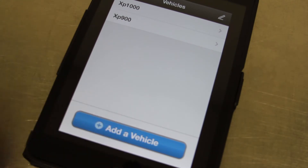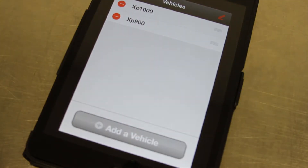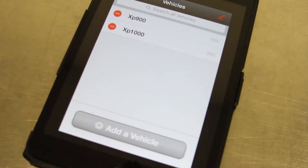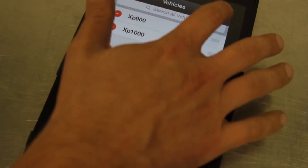Here in the vehicle selection screen you're able to delete a vehicle if you no longer own it, or you can reorder them if you have a favorite that you're always in, to make things a little easier on you.